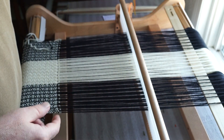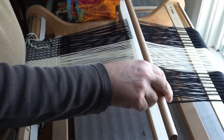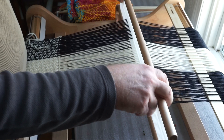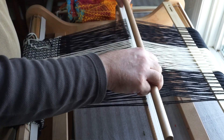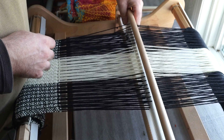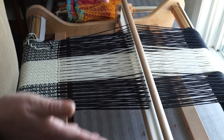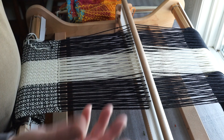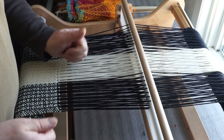Okay, just a quick review. Our four sheds now are: heddle up, heddle down, up with a flat pick up stick which gives you a warp float, or neutral position with a pick up stick on edge which gives you a weft float. Try different combinations — the world's your oyster. You'll be surprised at the effects you get; there are so many different things you can do, and it really adds a fun dimension to your weaving. Hope this is helpful.